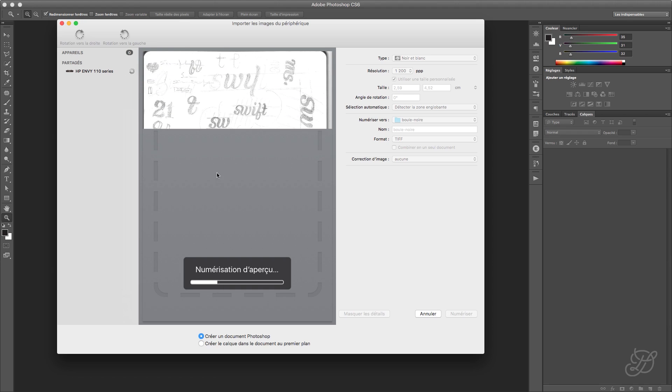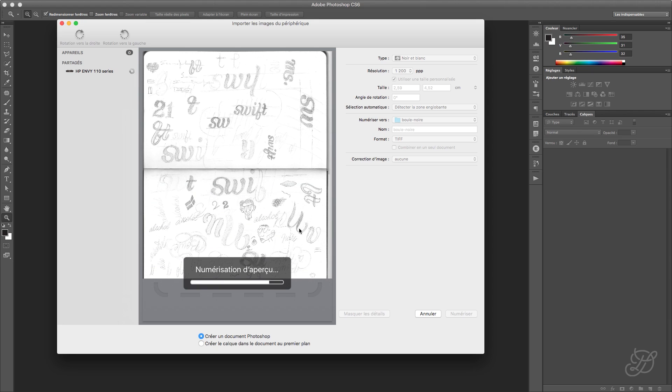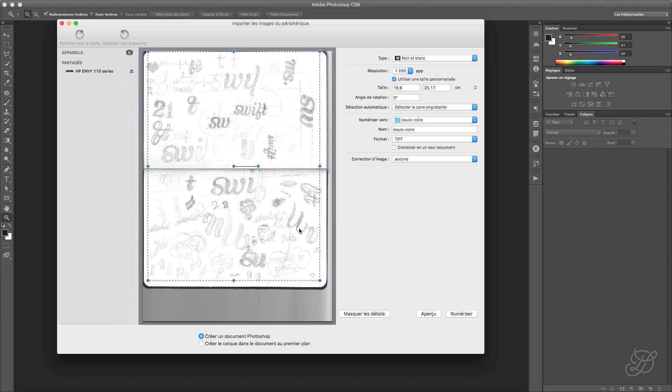Actually, we're just previewing — we are not scanning. You can see that there is a smart selection here that recognizes every illustration worth scanning. We're going to resize it to what we want, because we don't want to scan the whole thing — it's going to take more time and we don't want all the mess. We only want this little part here. So I'm going to drag those handles and select a little bit more than I want.